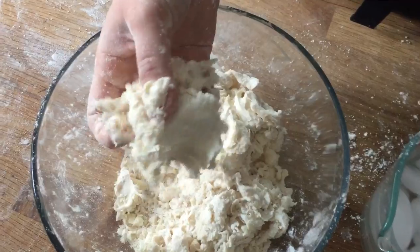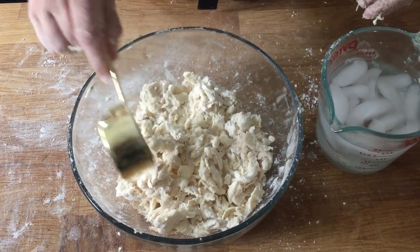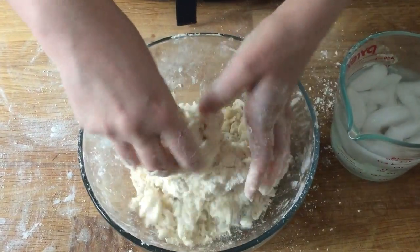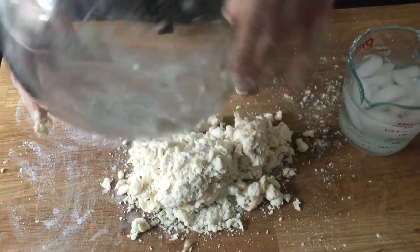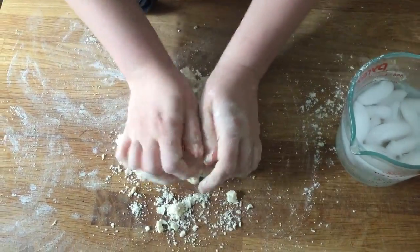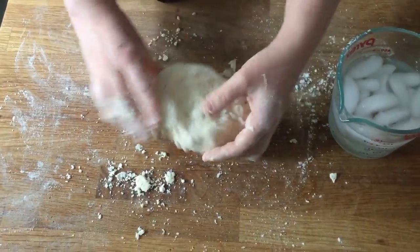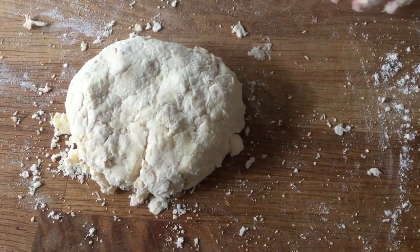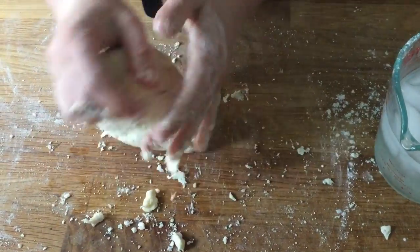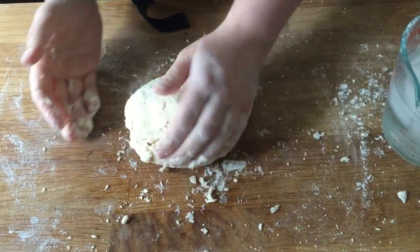This tossing method keeps things working minimally until the last possible moment. When everything is almost together, that's when you can knead it briefly to make sure it's evenly moistened. I turn it out of the bowl and knead a few times. It still needs just a little more, so I dip my fingers in water and splash a bit on — this prevents adding too much or adding it all in one spot.